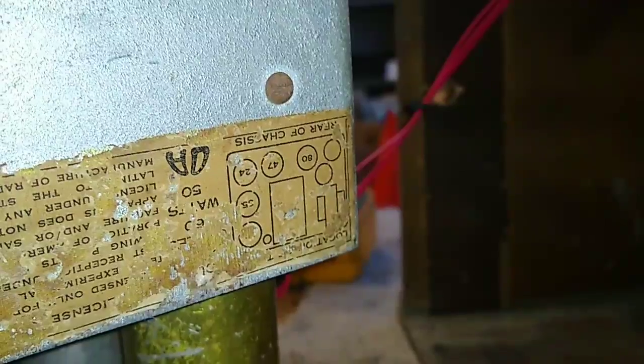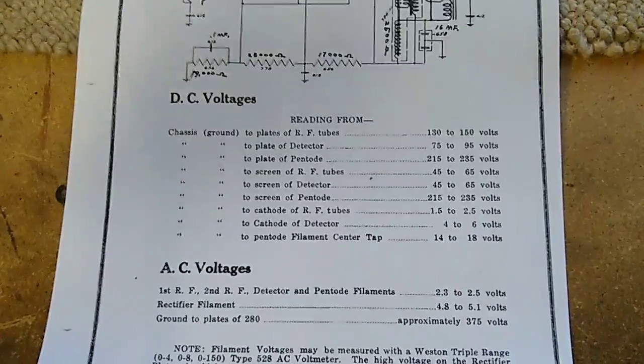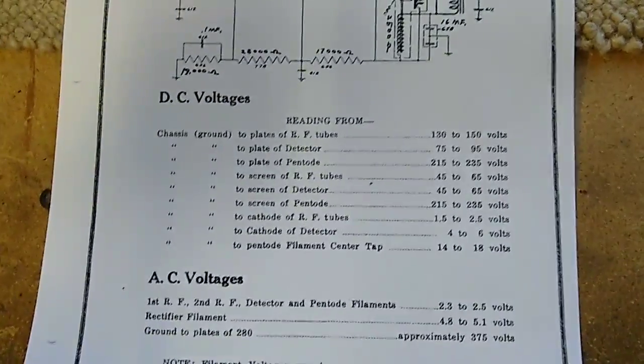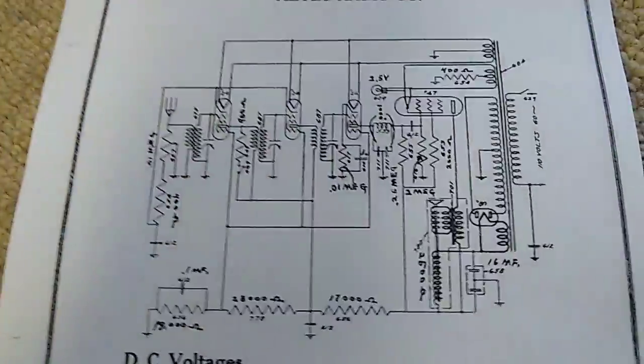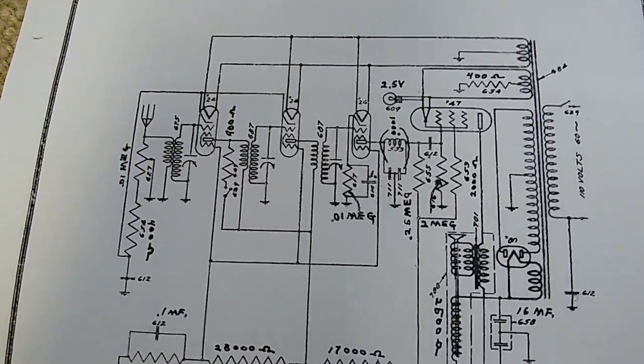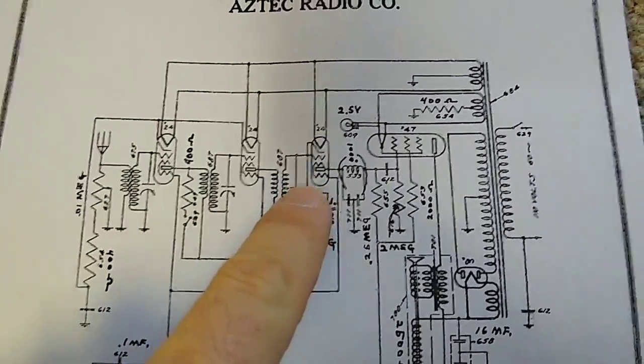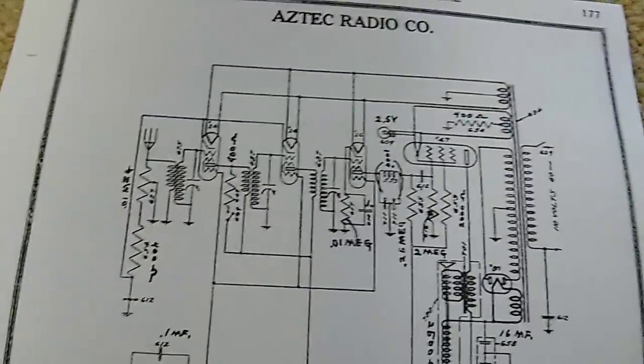I'm looking up the different values of these tubes to try to figure out what the voltages should be, because a lot of these voltages are just way low. The radio does run, but it just runs really poorly. And when I come up around here and get low voltage, it just kind of makes me wonder.